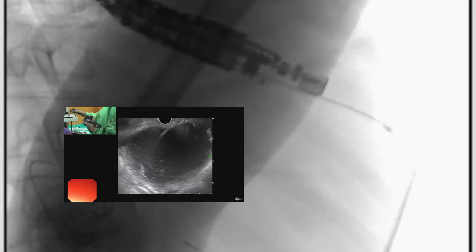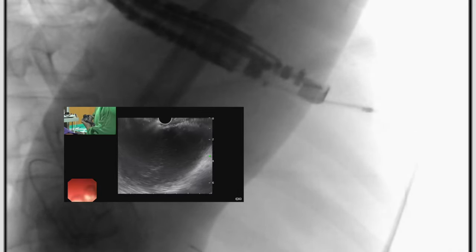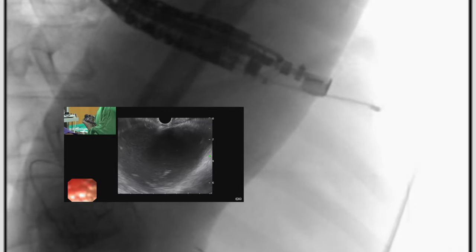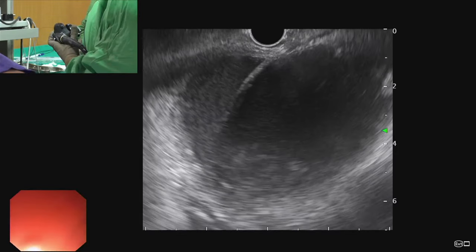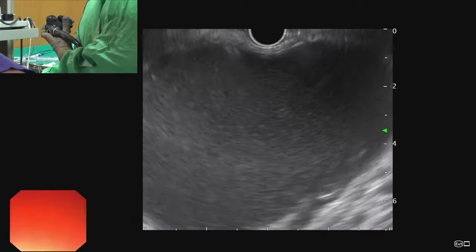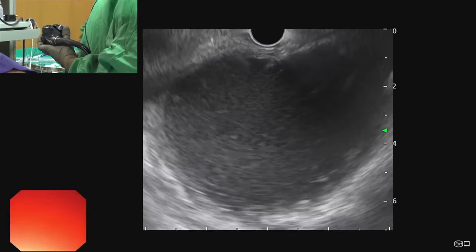We repeat the cystotome pass — we go inside the walled-off necrosis again, making two passes with the cautery current.